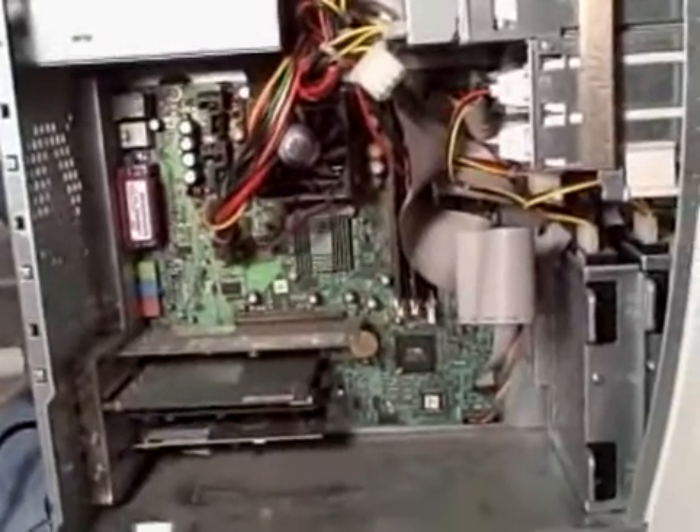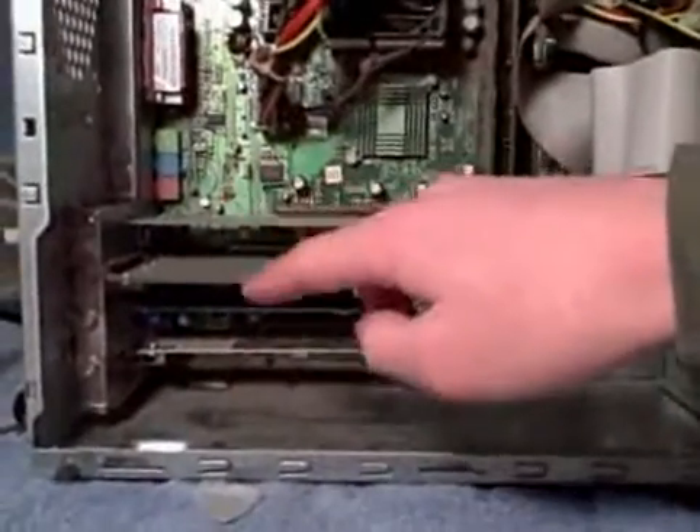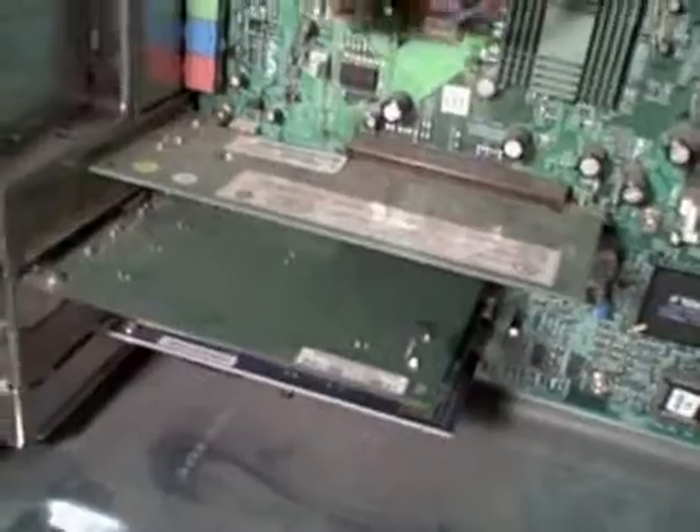This is the inside of a computer. If you're just looking at the computer, right here you can see your cards — there's a video card, and then you can add other cards. I've added some other cards: this is a card for internet cable, extra USB ports, and an extra video card. So these cards are what those slots are used for.